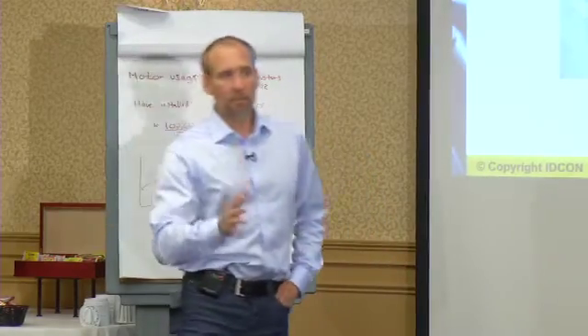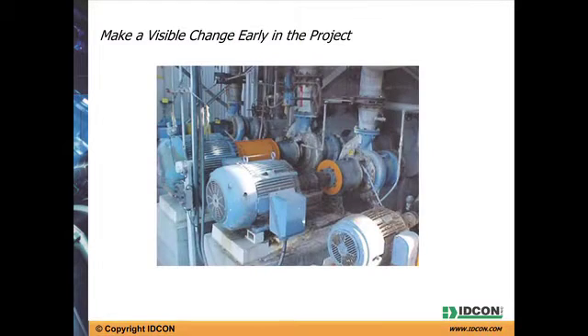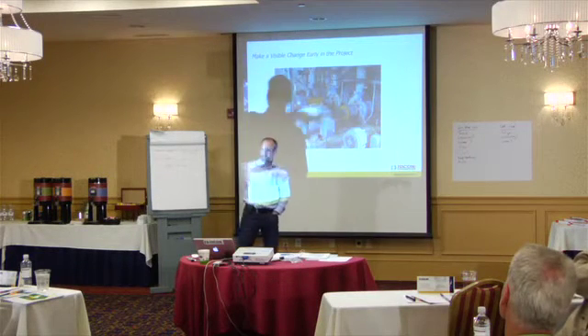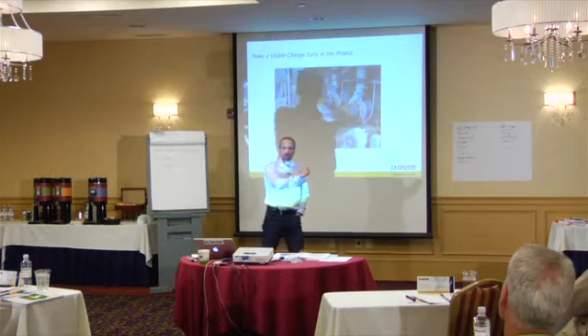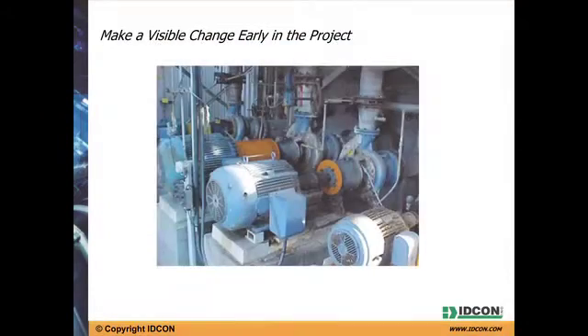Something that worked well for us is making a visual change in the project. We talk about planning and scheduling and preventive maintenance in our reliability projects. What could easily happen is you start documenting inspection routes and somebody sits in a corner like Adrian, just documenting — and it may not be very visible on the floor.